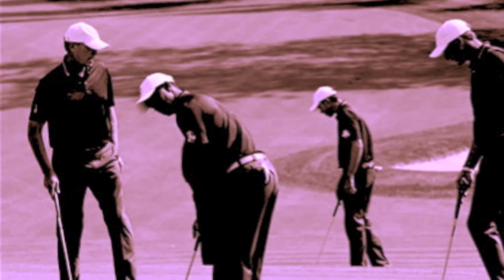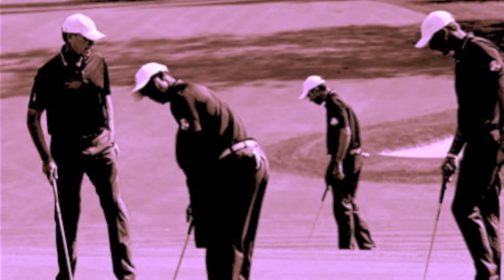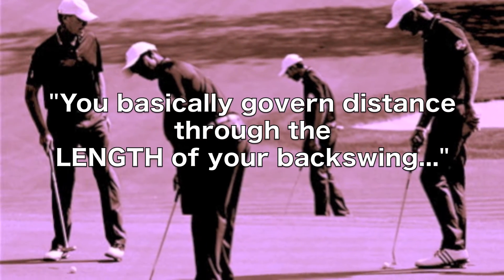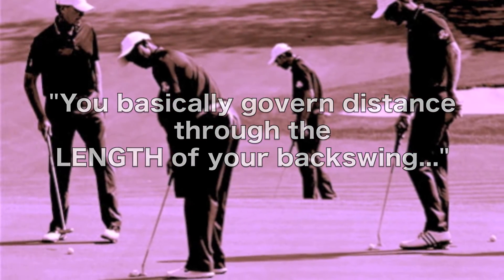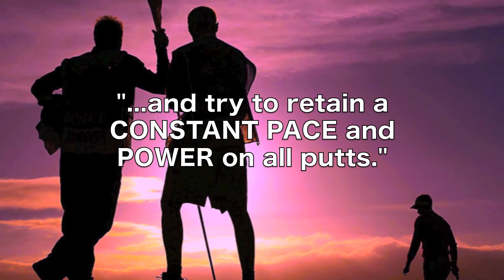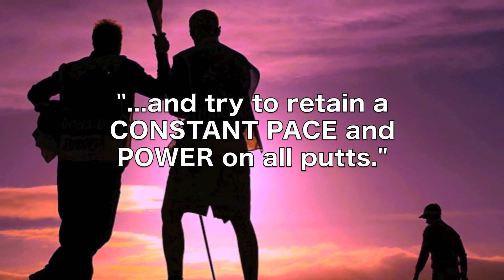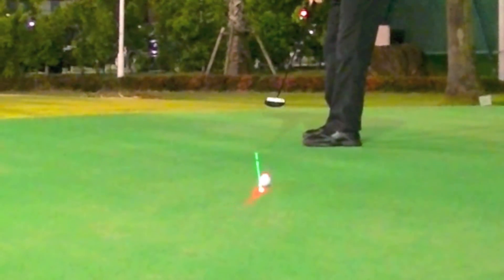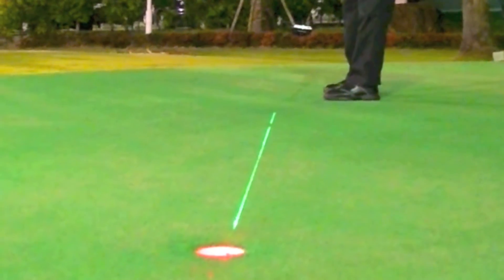This concept has been repeatedly proven by the best golfers in the game, who have often stated you basically govern distance through the length of your backswing and try to retain a constant pace and power on all putts. This is precisely what you control and what you see with the red distance mark.